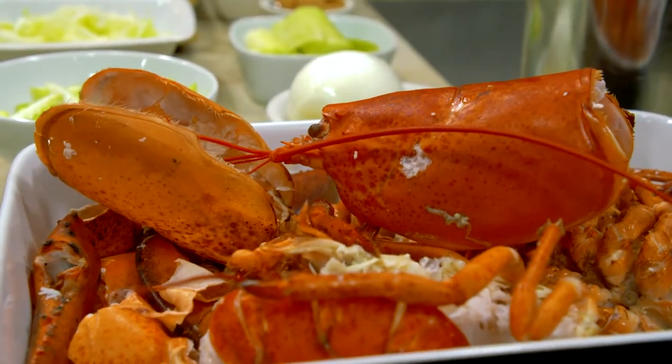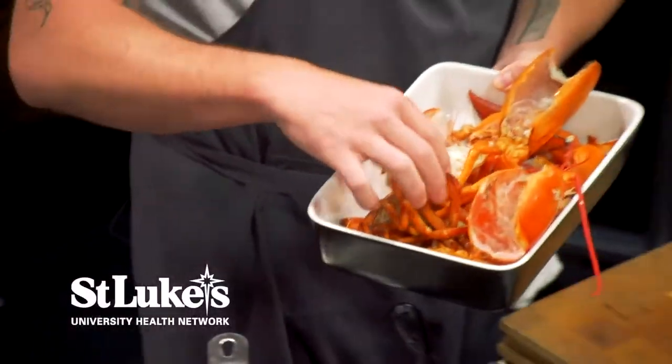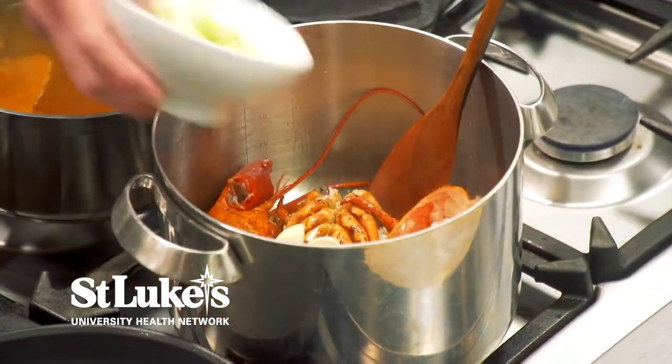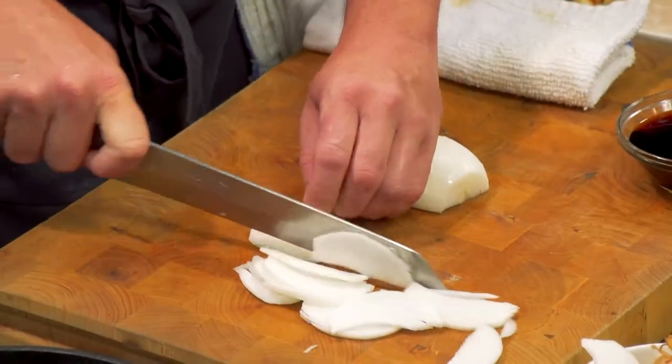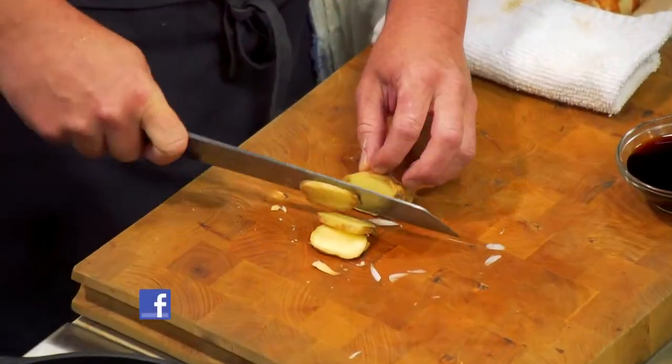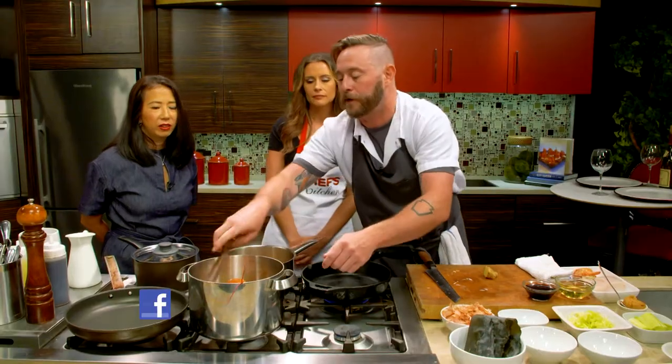We have our lobster bones or bodies, so I usually like to just start them right off in my pot. I'm just gonna slice a little bit of garlic, and then we have some celery. I have a little bit of fennel, white onion here. I have some lemongrass — just a small piece. I have some ginger here, so we can just slice it and throw it right in because we're gonna strain it.